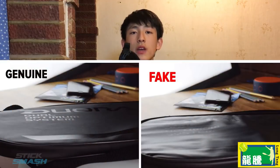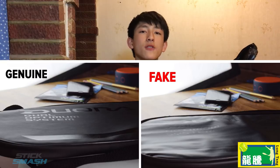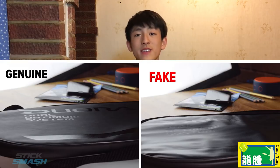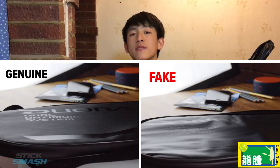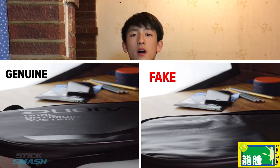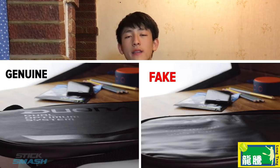Every Yonex series racket has a different case. If you look at the Astrox series case, you can see it kind of shimmers as you move it in the light — on the fakes, it might not have that shimmer. On screen right now I'm showing the case of a fake Dura Z Strike alongside a real one — this image is from StickSmash. You can clearly see that on the real one there are different definitions on different parts of the case, with glossy writing and a more matte background.